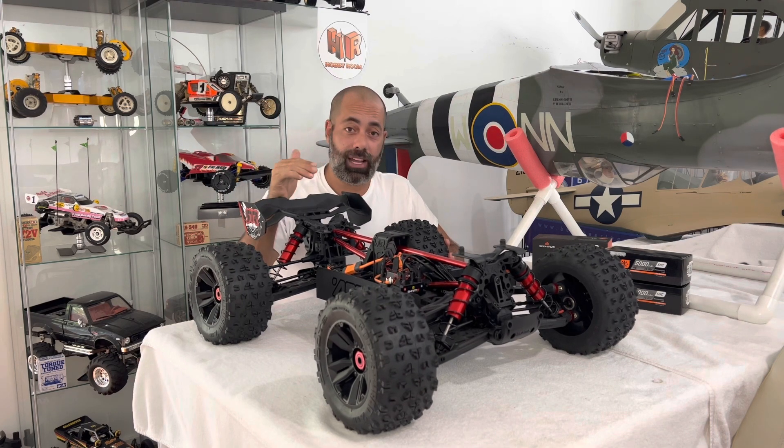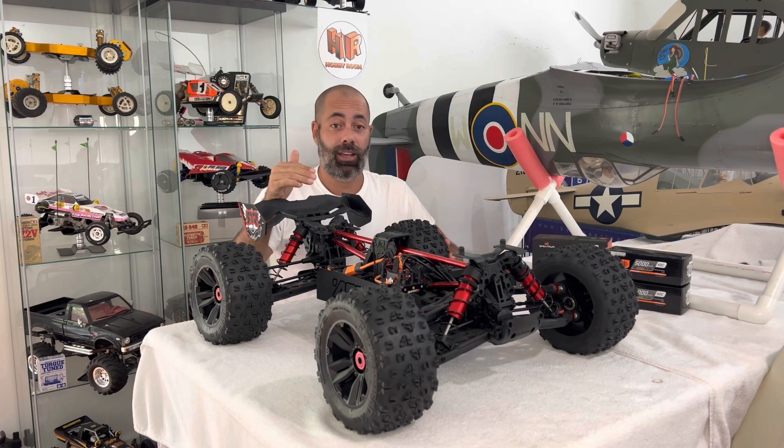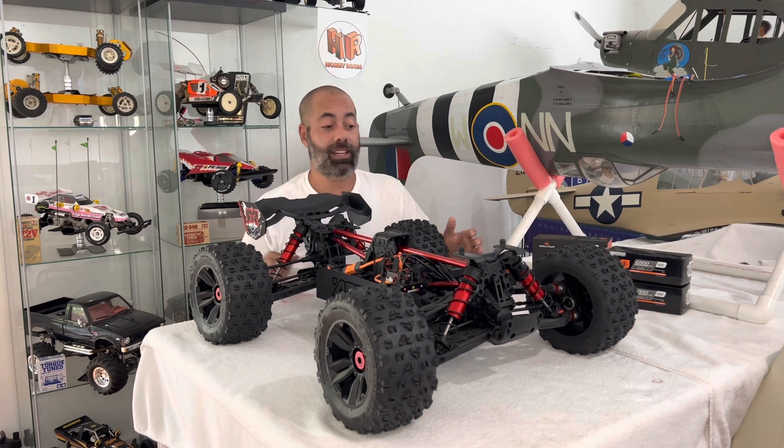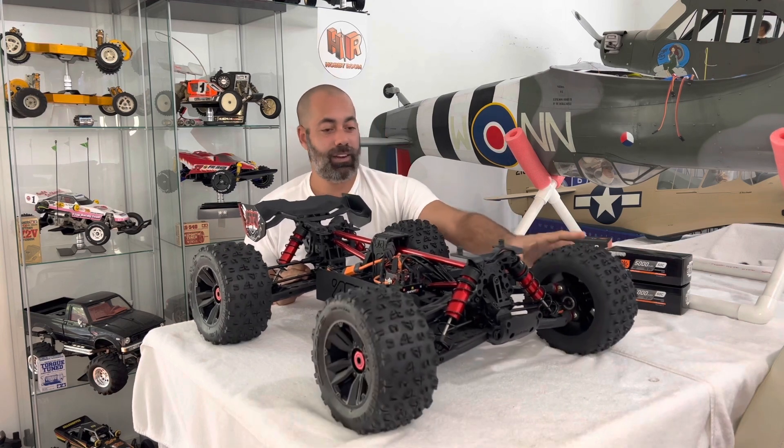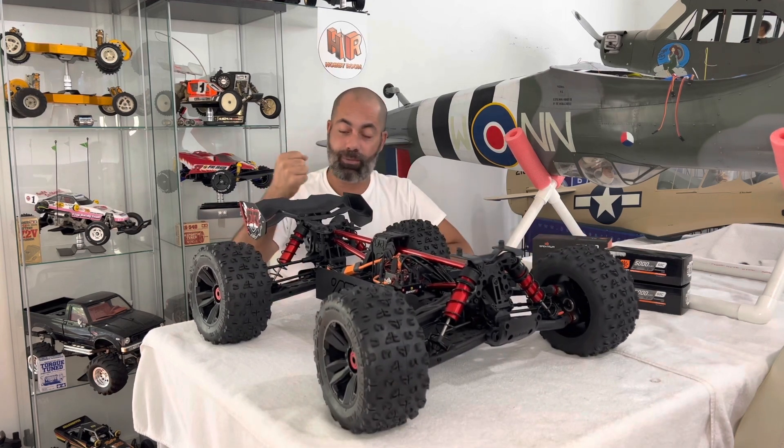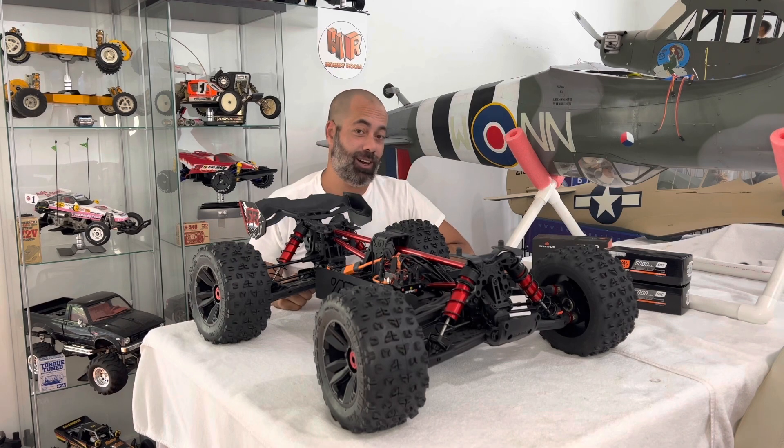I've already gone ahead and charged up the batteries and set up the ESC. What I haven't done yet is had a play with it. You can see the tires are still brand new — it's never been out on the dirt. And I'm going to go change that in just a minute.